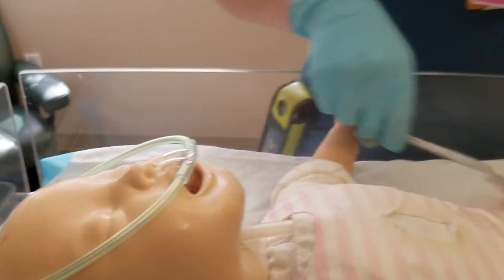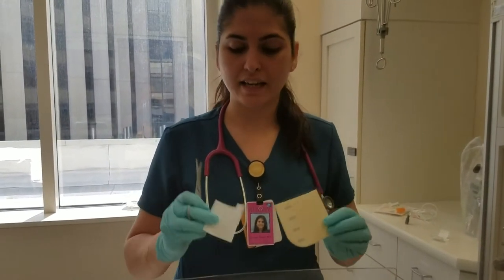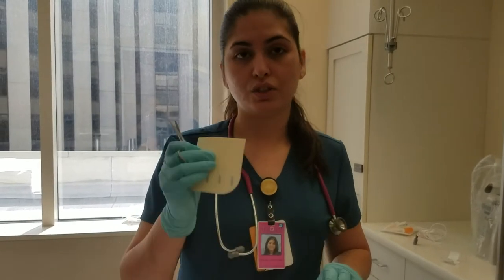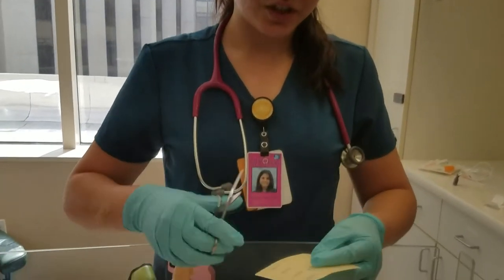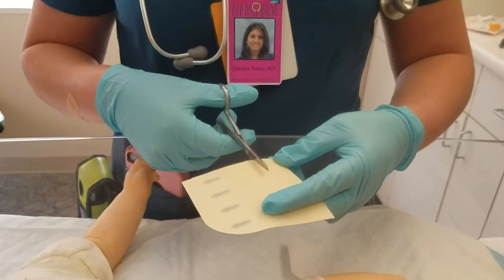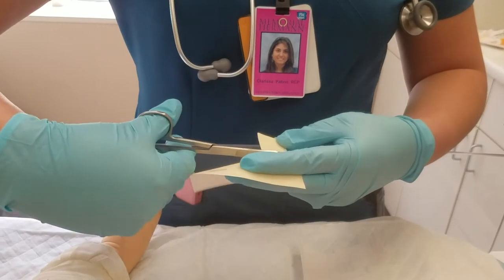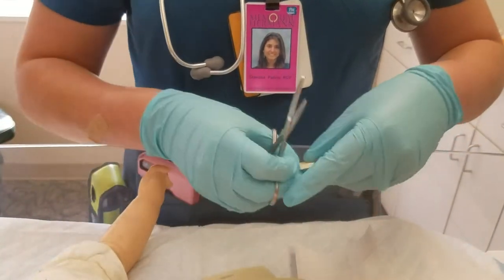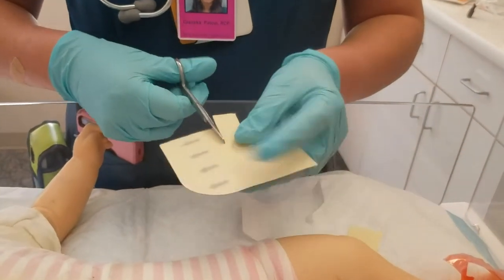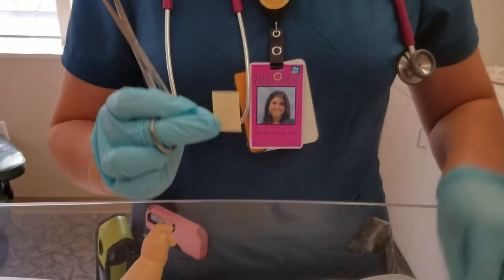Now we're going to cut the tape. Ideally, you would like to have two tapes: one to protect the skin and one to adhere or stick the RAM cannula to this layer. Depending on the patient's face size, that's how you would cut your tape. Since this baby is pretty large, I'm going to cut pretty significantly large pieces. But for a baby that's very small, you may cut them even as small as this. See the difference?